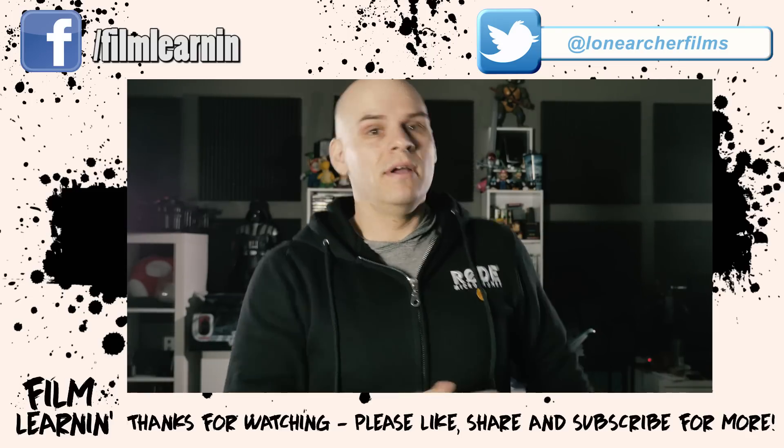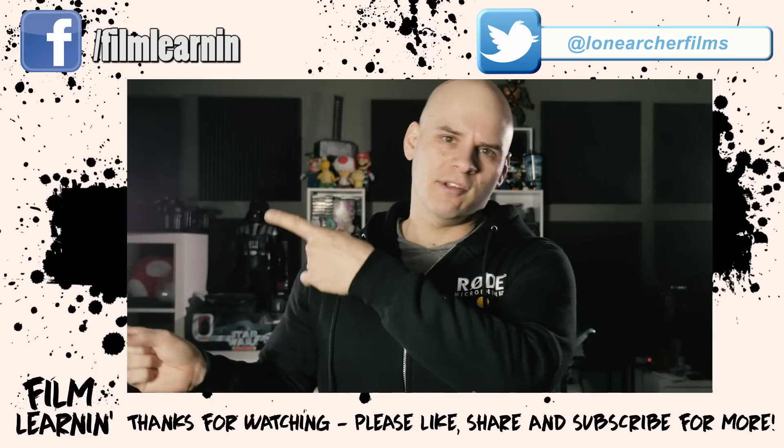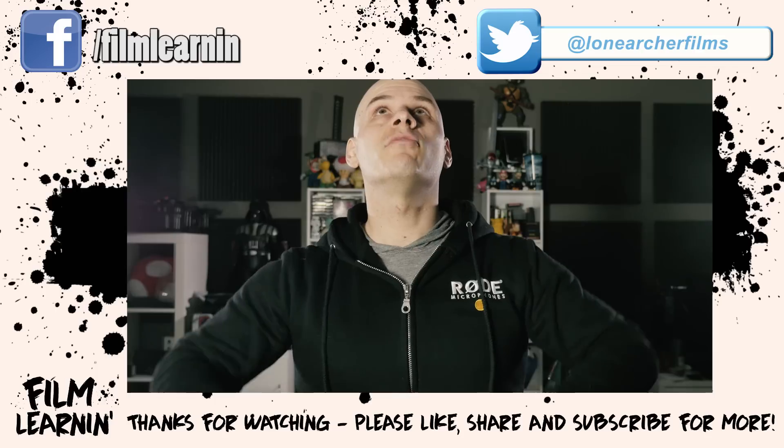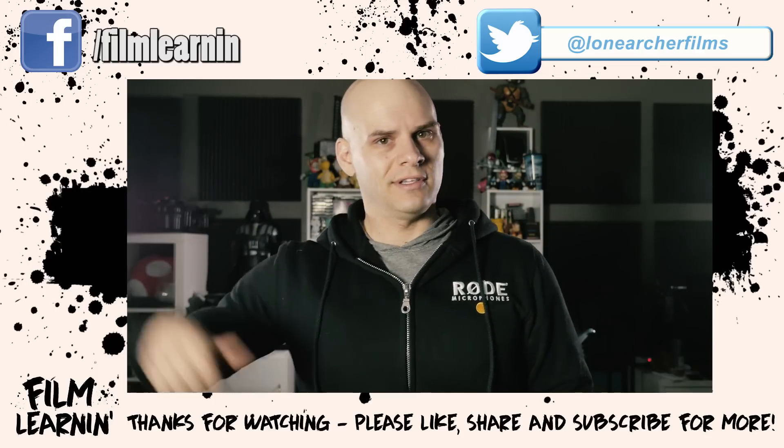Well guys, that is of course my time. If you enjoyed the video, please like and share it. If you're new here, why not subscribe? You can also support us on Patreon, and we've got two of our other Film Learn episodes right over here. Until our next episode rolls around, keep learning.